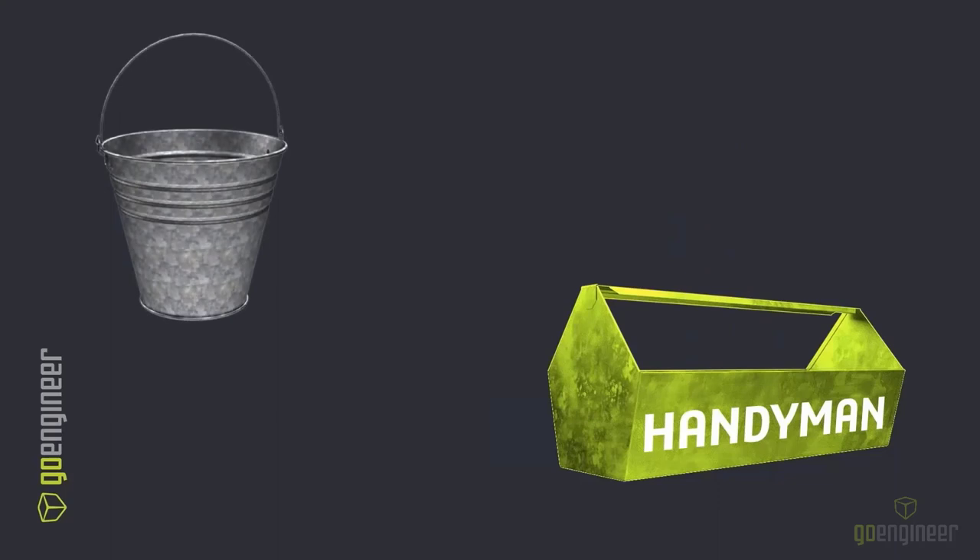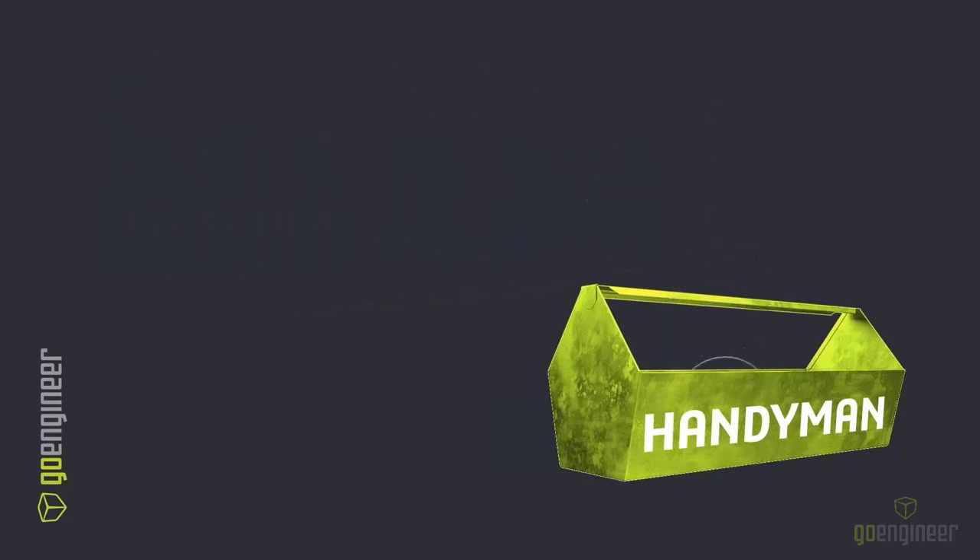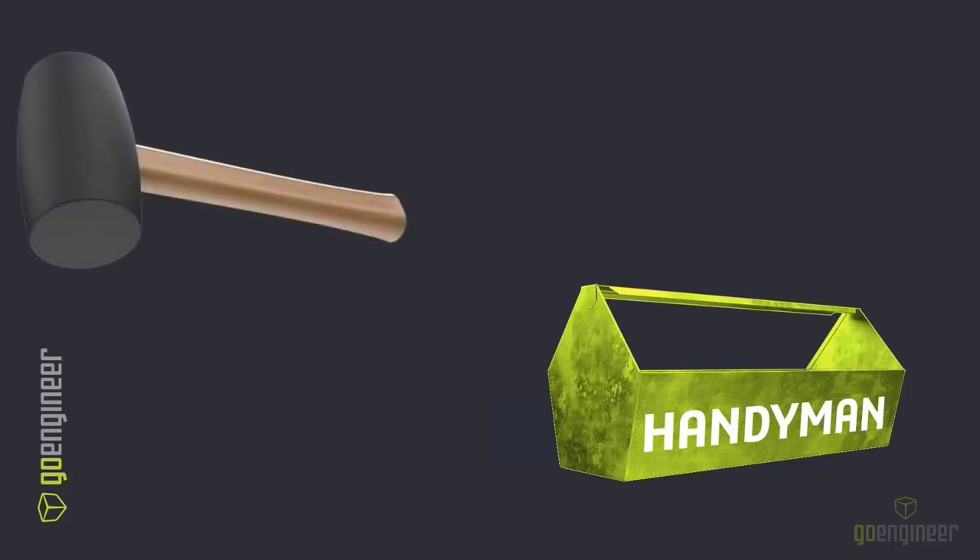How about the toolbox itself — which for me is a five-gallon bucket. So we'll do some inception and put the bucket in the toolbox, which is the toolbox. Just don't think about it too much. And our last tool here is the rubber mallet.